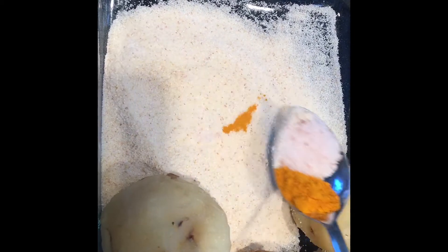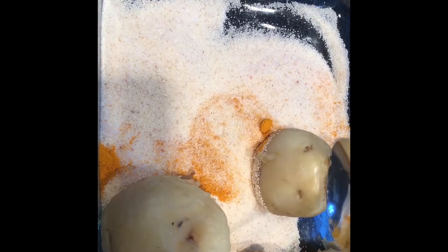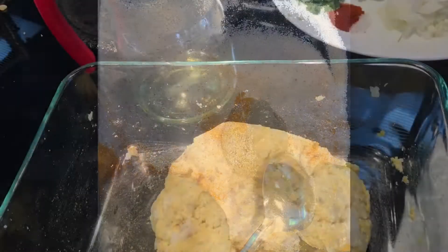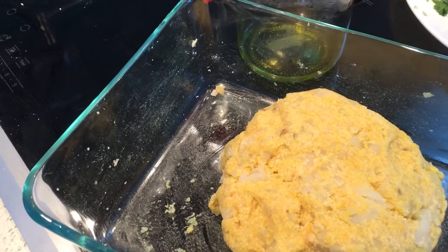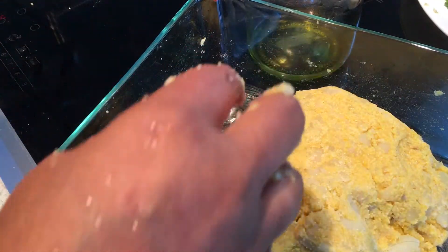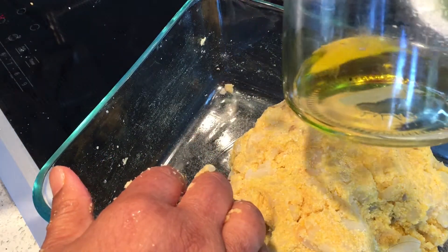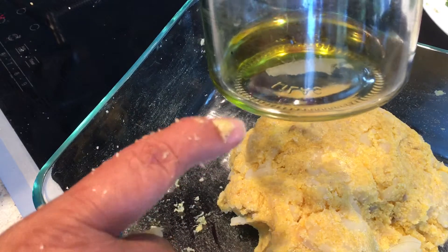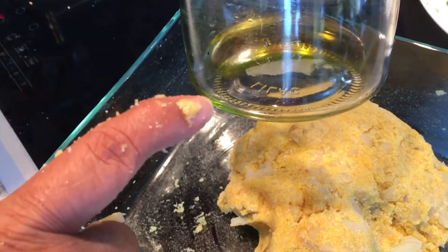I'm going to add all these together and crush the potatoes and mix them well. I mix them well and I'm going to use a little oil to roll them — this is the only oil I'm going to use while making my cutlets.